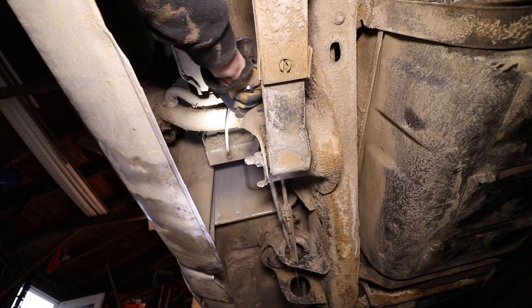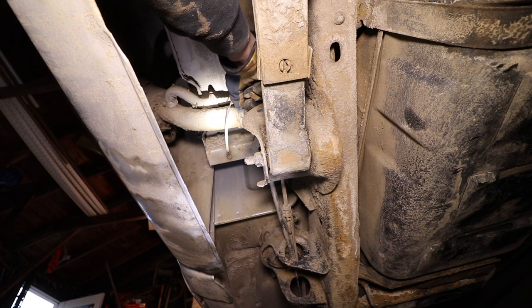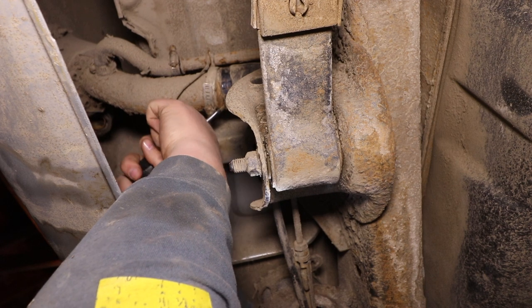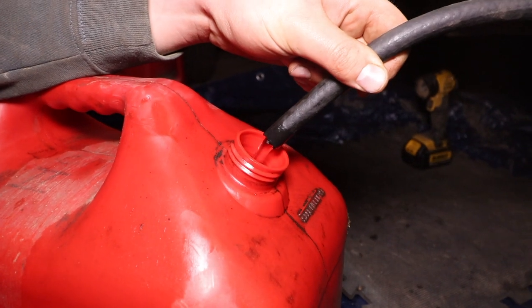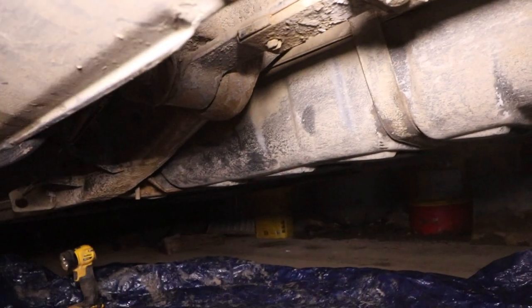Typically you want to empty out as much gas as possible. Mine had an anti-siphon system, so the only way to siphon gas out was to disconnect the filler tube. While we were up there we also disconnected the filler neck vent tube. Once the filler neck was off, we used a little hand pump — stick the in-tube into the gas tank, the out-tube into an empty gas can, and begin pumping the gas out.